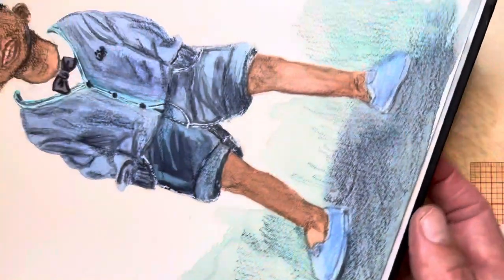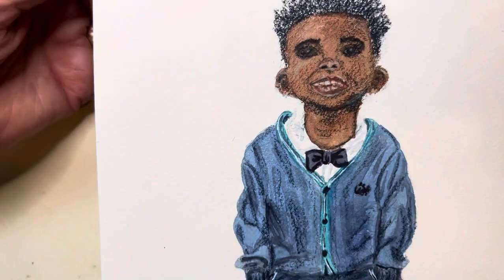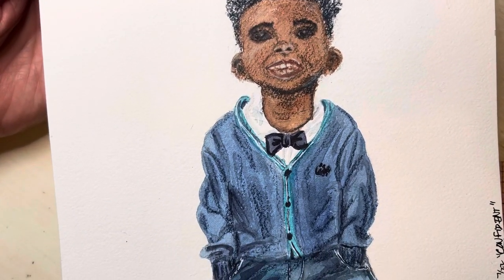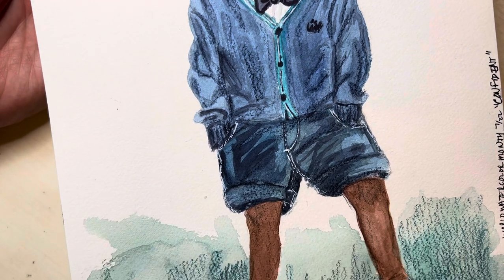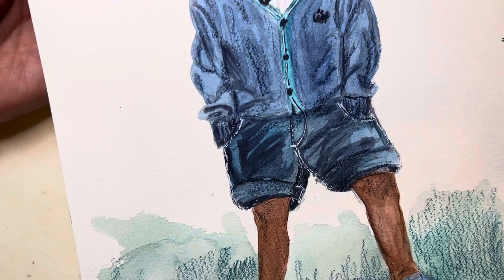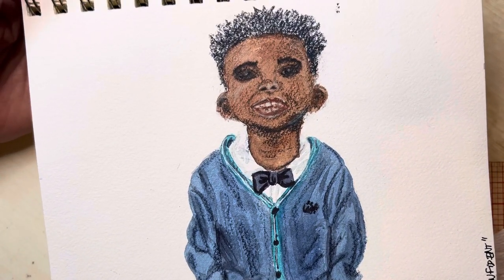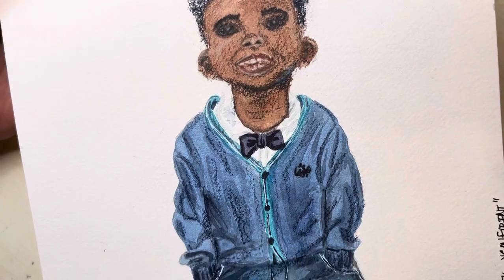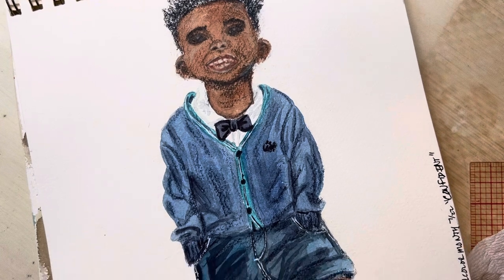The next one I did is 'Confident.' I saw this picture of a little boy on Unsplash and he looked so confident. I love his stance. He's saying, 'Look at my new clothes, I just look great, I'm so happy.' I know after the family gathering he won't look this put together, but he was just so cute. That is 'Confident.'